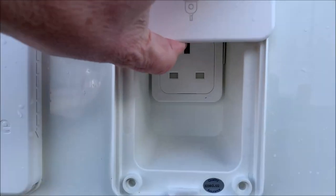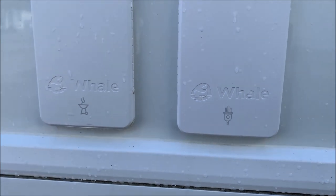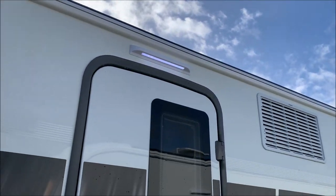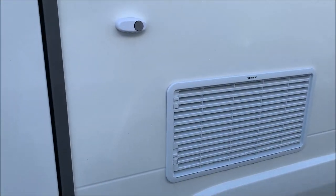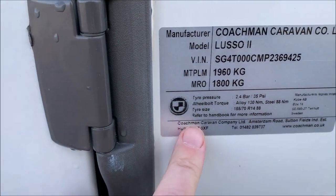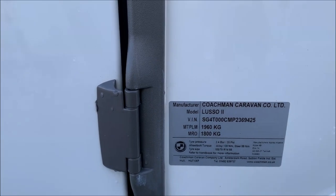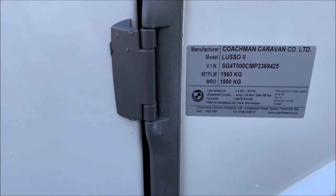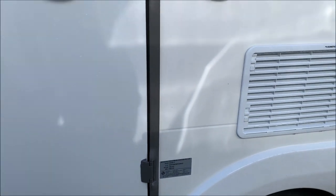You've also got an outdoor electric point — you can put the cord through there so you can run an extension lead in your awning. There's your awning light, and your freezer and fridge vents. I mentioned the weight plate earlier — there are your weight plate details. On here it's got the wheel bolt torque: alloy 130 newton metres, and steel 88 — the steel is for the spare wheel which is underneath the caravan. Tyre pressures are 35 PSI and the tyre size is on the plate, along with the maximum plated weight and mass in running order.